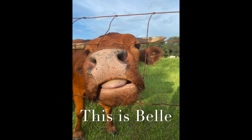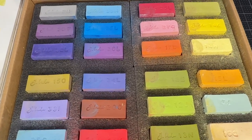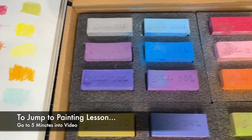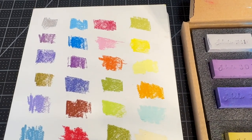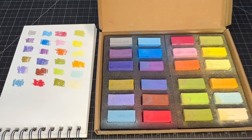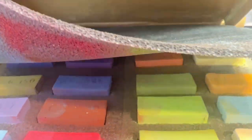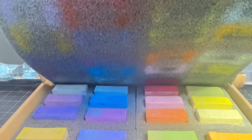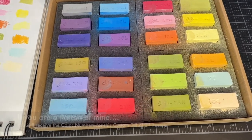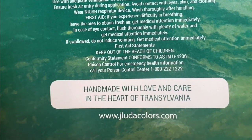Let's get started with this lesson. I was so excited to be contacted by the J. Luda Pastel Company to review their soft pastels. These look a little dirty because I had already used them. I went ahead and made a little color chart of the 24 colors that I selected — you can do the same with this company. They allow you to customize your color selection, and I specifically chose some very bright colors that I thought would be perfect for these zinnias.